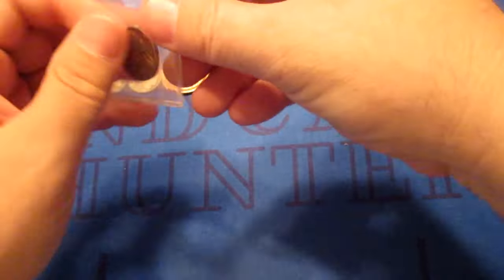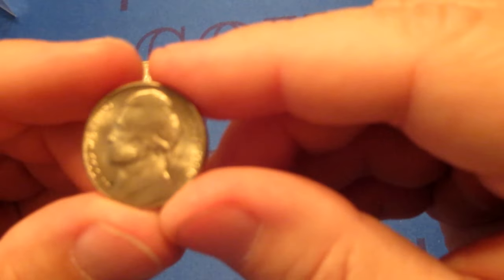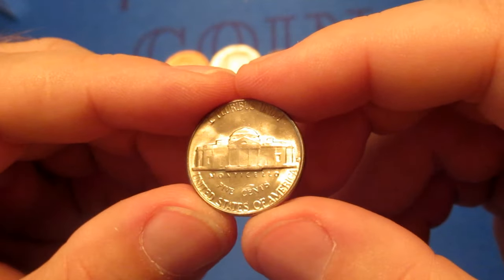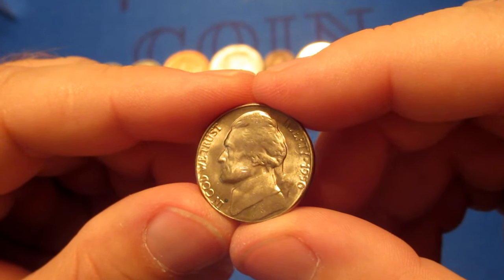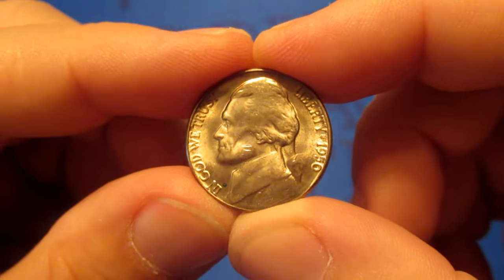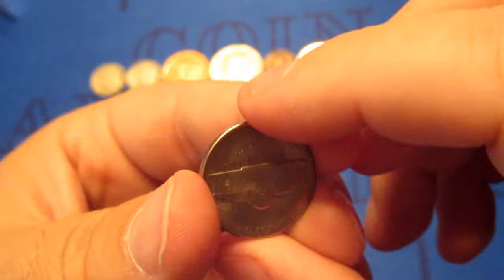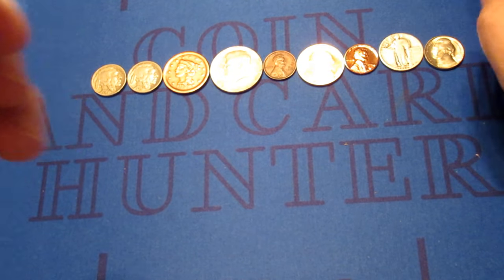Looks like we're going to have a Jefferson nickel this time — 1950. And this is the 50D. That is a key date, 1950D, one of the lower mintage dates. Unfortunately it's got a little bit of scratches there on the back of the cheek. But overall, still even with that it's a mint state coin — 1950D, key date Jefferson nickel.